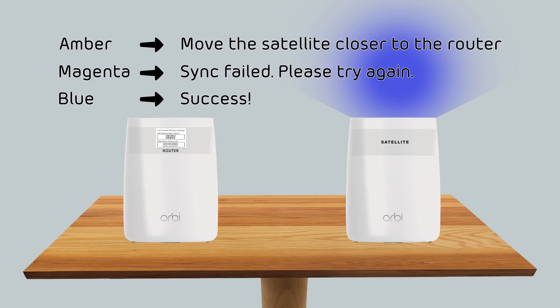Or solid blue — if the LED rings are solid blue for three minutes, your router and satellite are successfully synced.